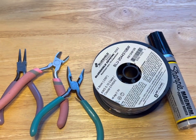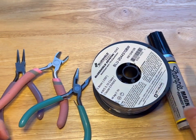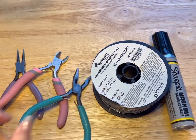Hi everyone, Monique here, Little Gems Jewelry Canada. Today we are going to be learning how to make hoops in order to make hoop earrings, and we're going to start that in just a moment.